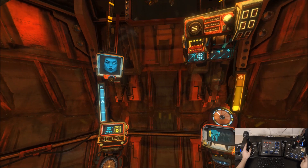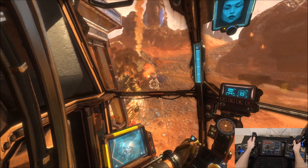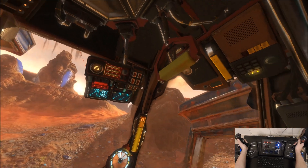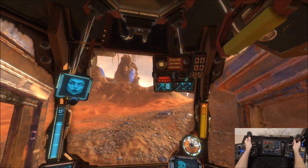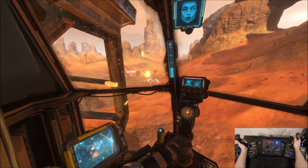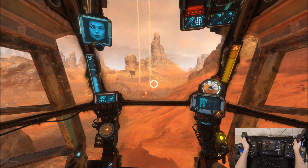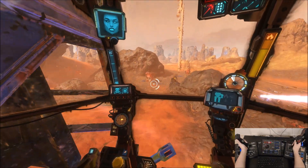The game does have VR support, so I'm just going to boot back up. They're taking me out — probably shouldn't have shut down. I think they're trying to get me. That unit is destroyed.